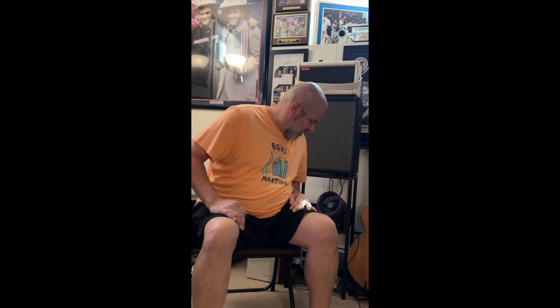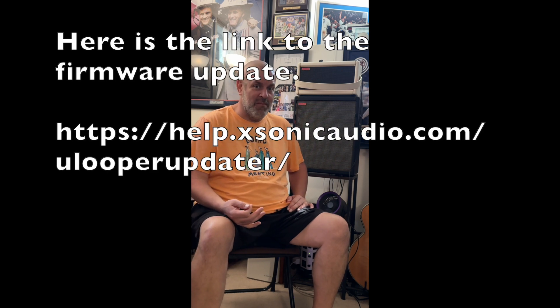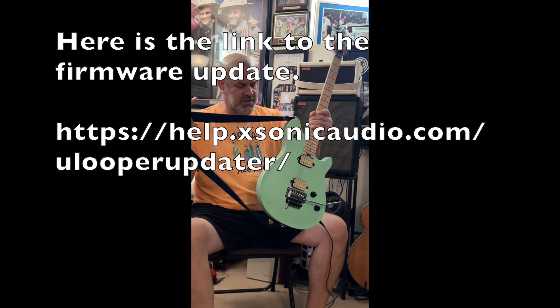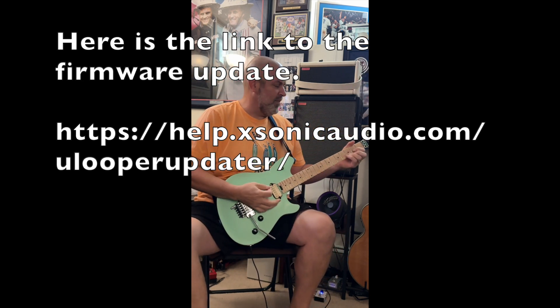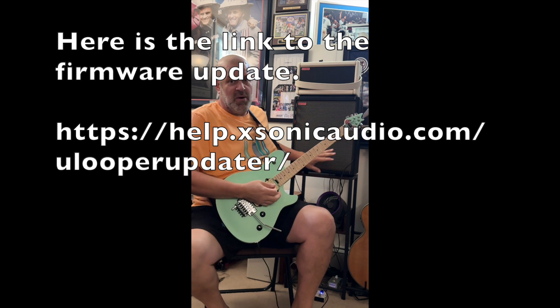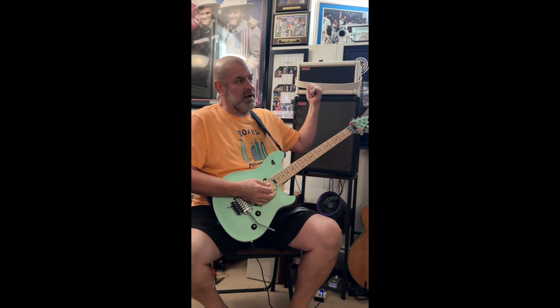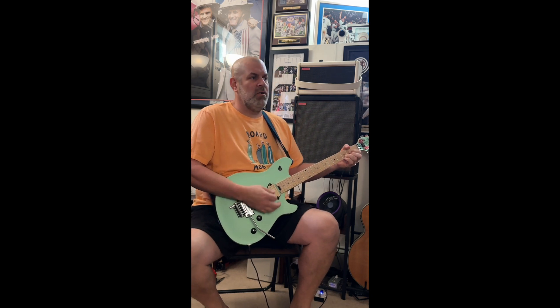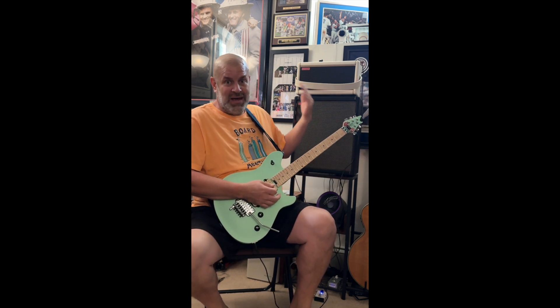Welcome — the news is finally good. We finally have a fix to get the Spark 2 to work with the Spark Cab simultaneously, and that is thanks to U-Looper and Xonic. They just updated and released a firmware upgrade — it's in beta format, but you can download it. As you know, whenever you plug anything into the Spark 2 it mutes the speakers up top and only comes through the cab, but we now finally have a way of getting sound through both.